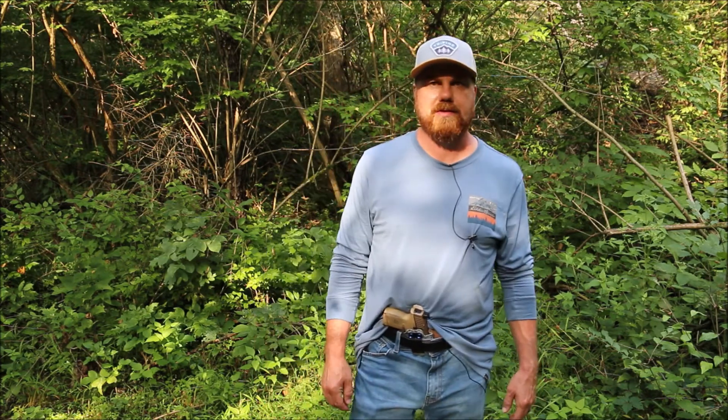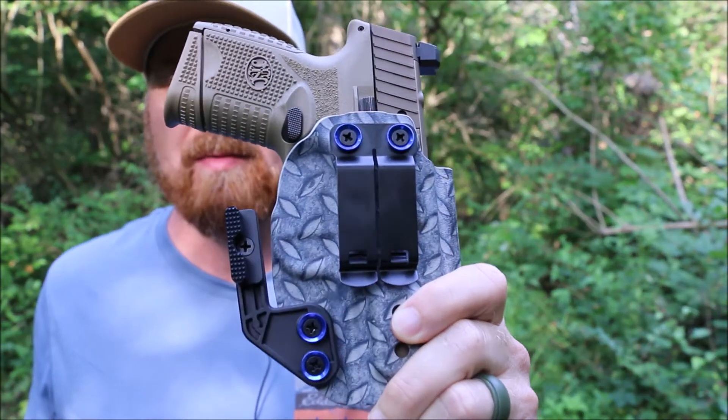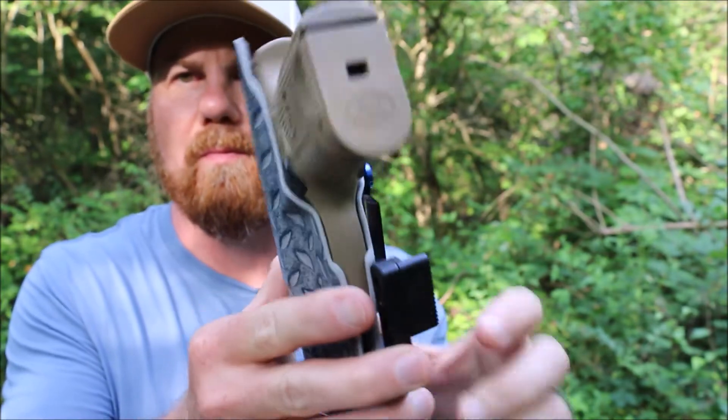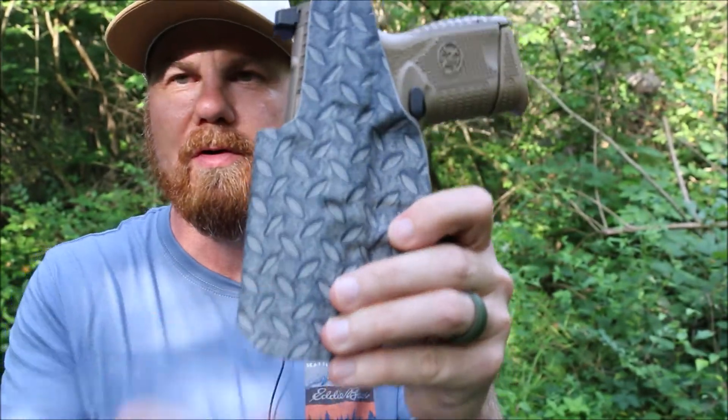I'm going to bring it in closer and we're going to take a look at this. Look at this beauty — this is offered in diamond plate, which is one of their specialty prints, with the blue washers and the wing. What a cool looking holster.